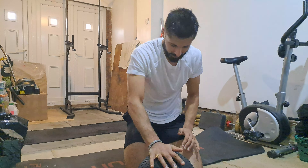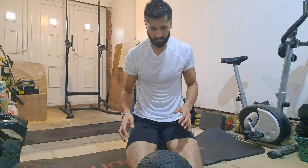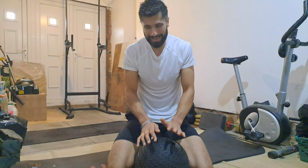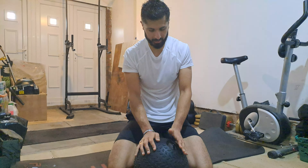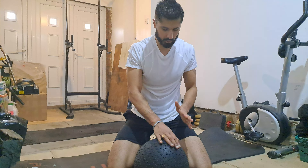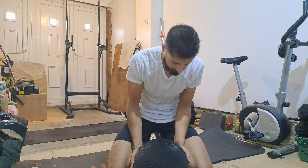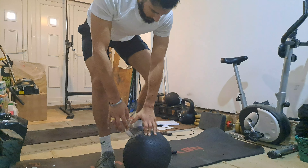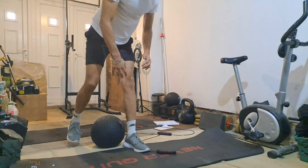This is heavy! The good thing about it is there's also a bit of air in it, which means I can use it not just for slam balls but also to add some burpee complexes to it. Pretty good on the squats too — let's test it, give it a bit of a test.